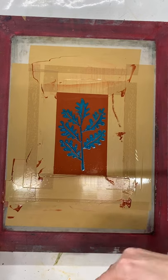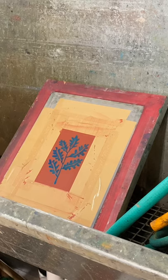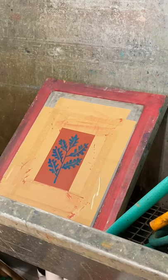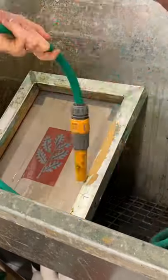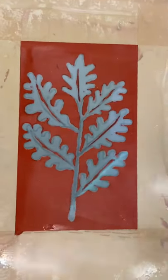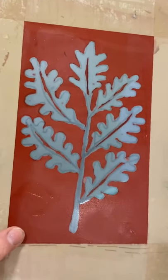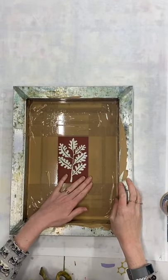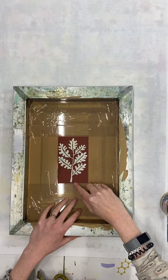The excess screen filler has been scraped away, so now this can go and dry again. Once the screen filler has completely dried and set, we need to wash out the drawing fluid so it just leaves the screen filler behind. You can just do this with a normal shower hose. Now I've got all of that drawing fluid washed out — there's just screen filler left behind, my oak leaves are now open mesh that will let ink through, and the screen filler is completely blocking the rest. Once dry, you can go in with a paintbrush and screen filler to do any touch-ups or fine details, then wait for it to dry again.